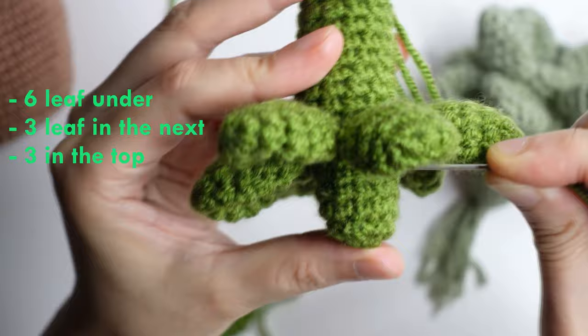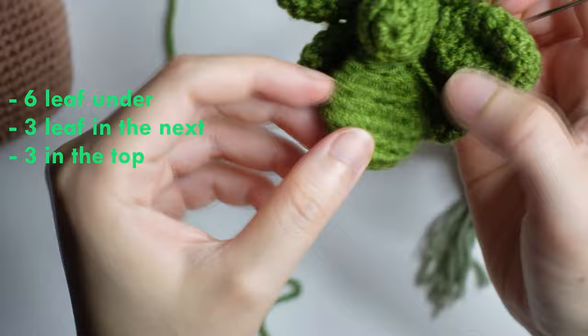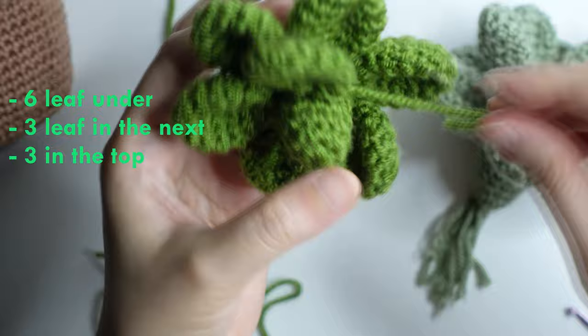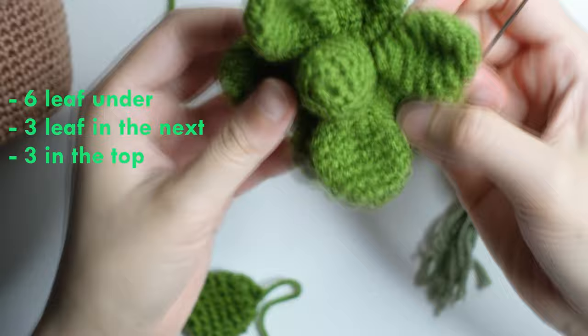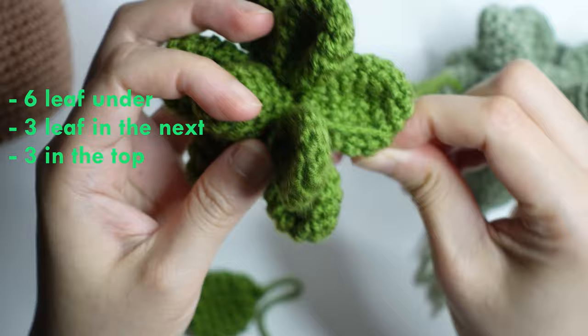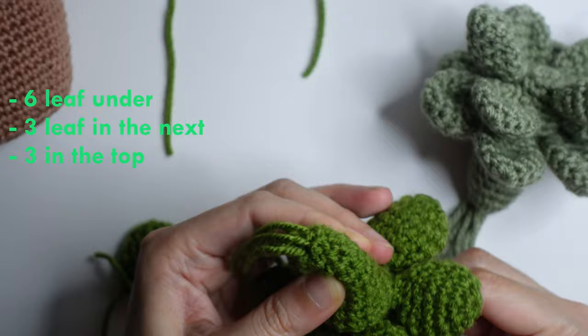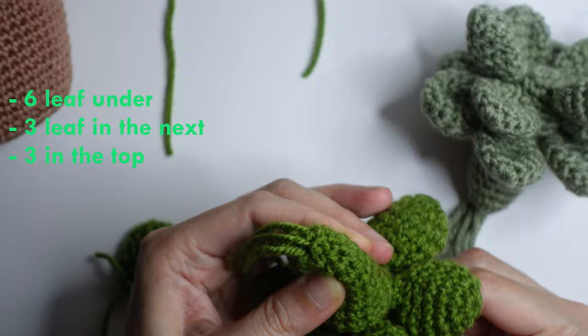This is how you do the second part of the leaf. Insert just in between the 2 leaves there, and then insert on the left and right, going back to the stem. Then from the back to the front, and then front going under there into the stem.